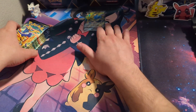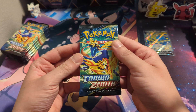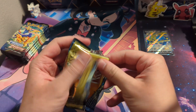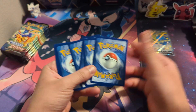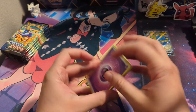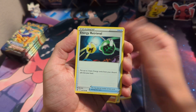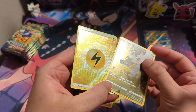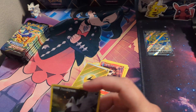You also get some sleeves — I thought they looked clear for a second but they're the foggy ones. Enough looking at stuff. We got 11 packs, which is the Crown Zenith product with the second most packs — the most being the Pokemon Center exclusive Elite Trainer Box with 12 packs, and then the ETB with 10 being third.